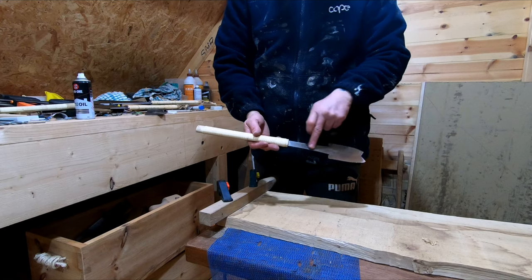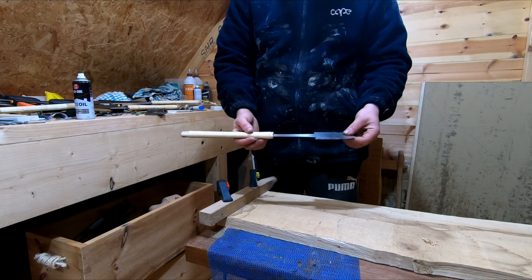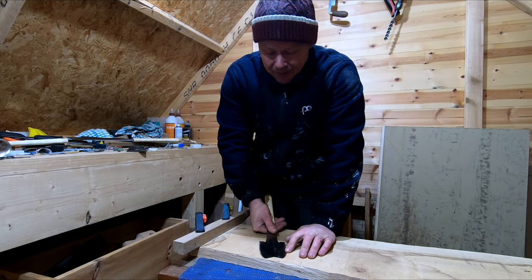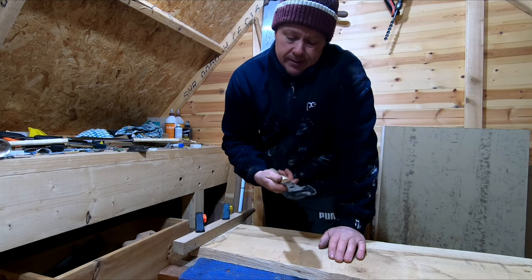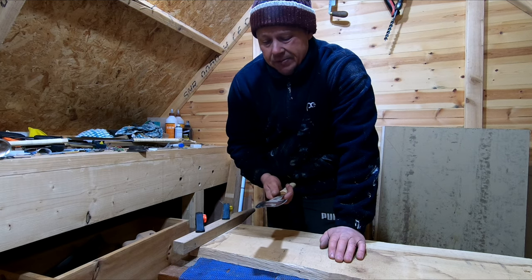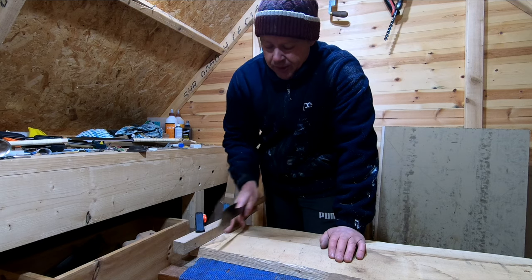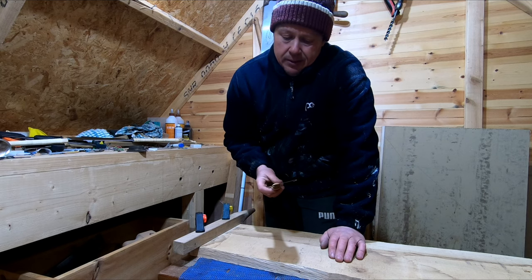This saw is also fixed so you can't change the blade out. I have used it once or twice to cut veneer and it did a pretty good job. Would I recommend it? If you've got the spare cash and really want it, yes. But you can get away without one — there are other ways to do housing joints. I wouldn't say it's a necessary buy, but if you want it, buy it.